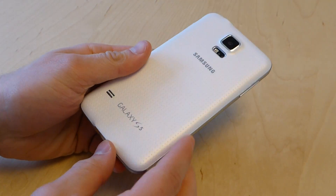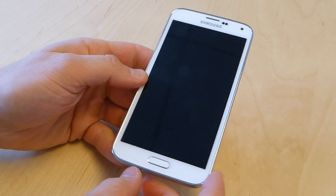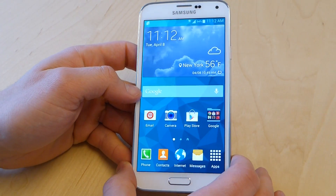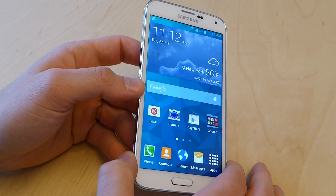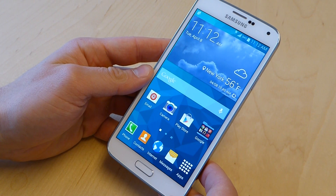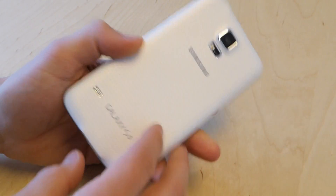This is the Galaxy S5 in white. Obviously it's a 5.1-inch Android 4.4 device. It's got a 1080p display, which the full clarity and color of won't really come through on a video like this, but it is a gorgeous display — comparable, possibly better than the HTC One M8 that we looked at previously.